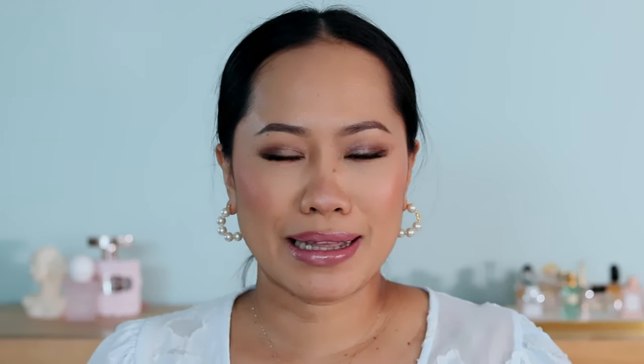Here is the Matte Revolution packaging — it's so pretty. The red colors come with red packaging and pink comes with pink. Now it's time to try them. First up is Hollywood Vixen — it's so pretty. I love that it's a matte finish but a creamy matte, so it's super comfortable on the lips. It has a slight pink undertone to it, which is why I picked it up. I'll give you a swatch — really pretty.